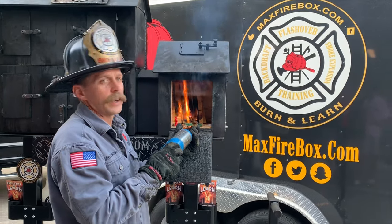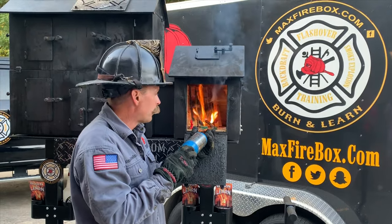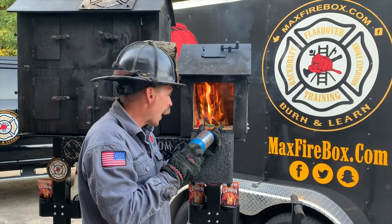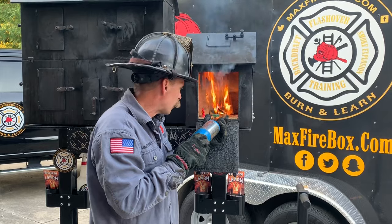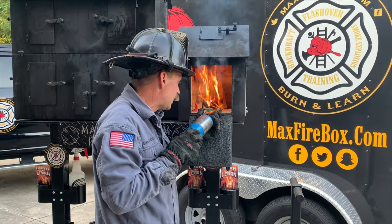After the fire ignites, what's it going to do? It's going to grow. So we have ignition, growth, and then we know that after the growth stage of the fire, a horrible event is going to take place — which is flashover. We always want to talk about flashover and make sure we recognize the signs. So we're letting this propane torch heat this up and give the fire the energy that it needs.